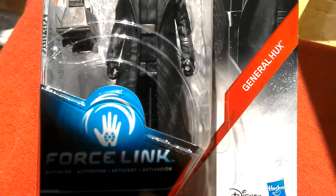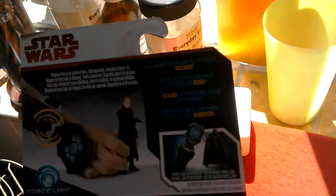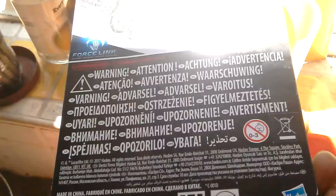It comes with the Mouse Droid and Blaster Pistol. It's a Force Link figure. There's the back of the card — European packaging.